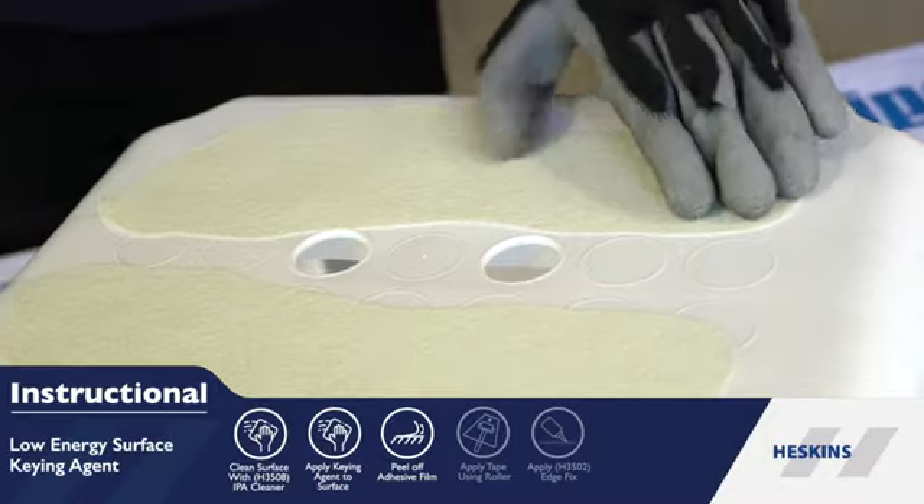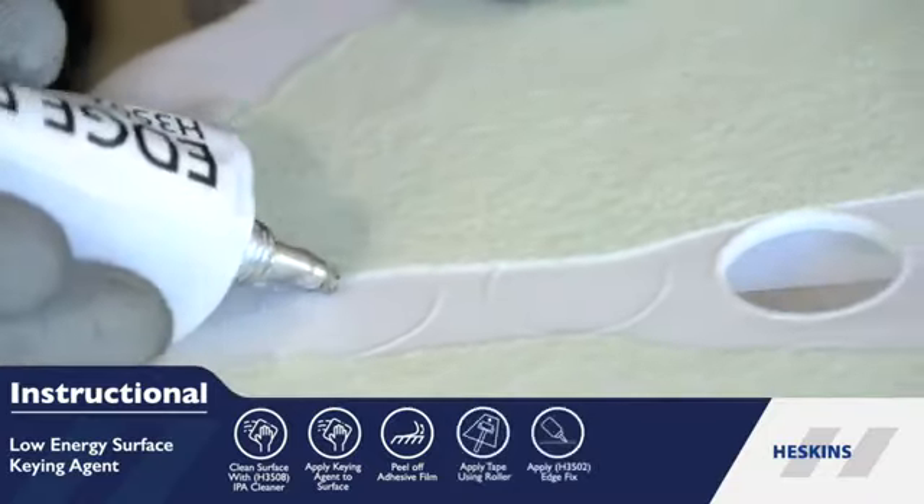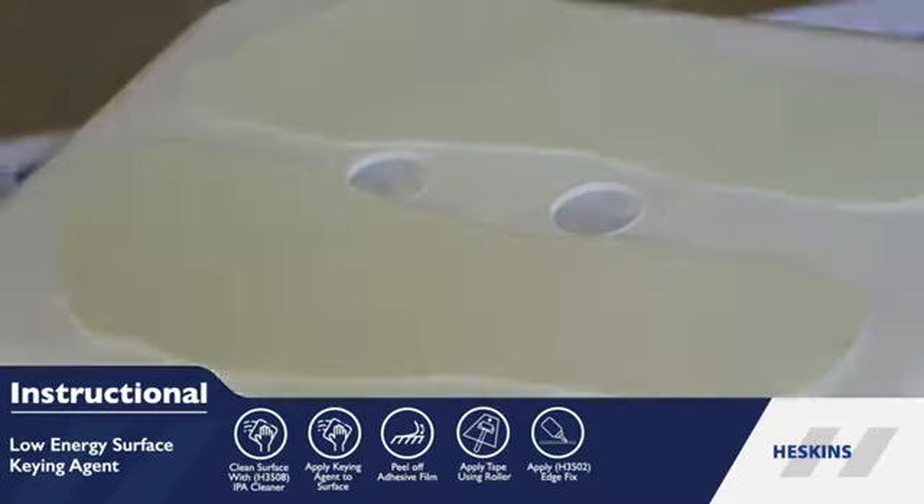Applying firm, even pressure with a seam roller to ensure the tape is secured. Finally, apply H3 502 Edge Fix to the edges of the tape for an optimal bond between the plastic and tape.